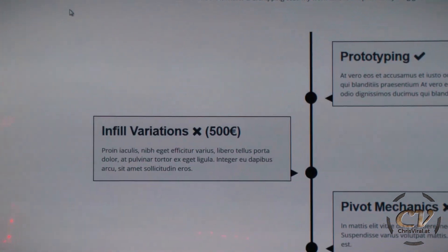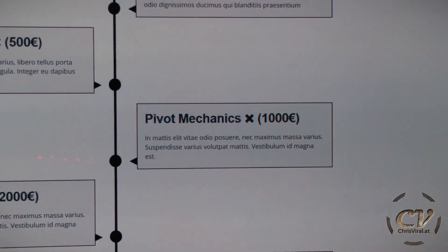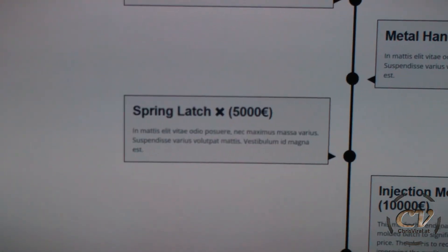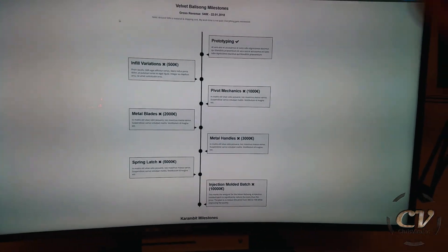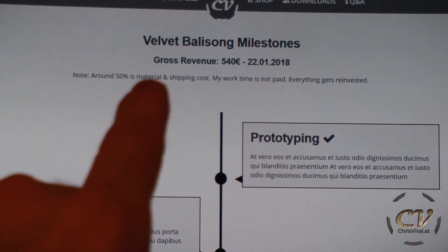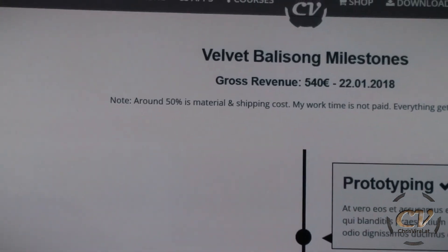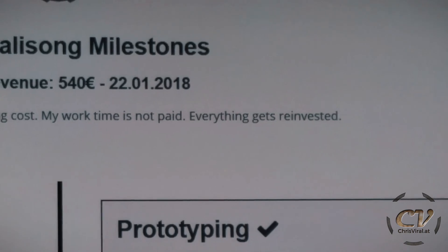Prototyping done of course. Infill variations for the Velvet Belly at 500 bucks. Pivot mechanics at 1,000 bucks. Metal blades at 2k. Metal handles. Spring latch and injection-molded batch. So these are the milestones — the huge ones of course. As you can see here, I will update my gross revenue. So far I've made 540 bucks with the Velvet Belly. Please note around 50% is material and shipping cost — my work time is not paid and everything gets reinvested.